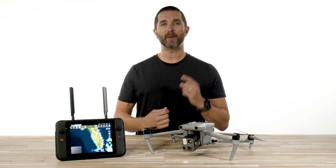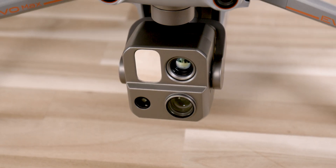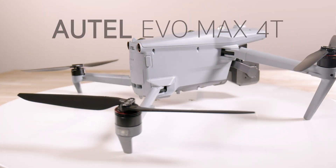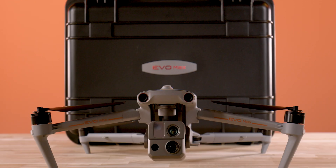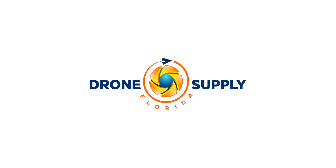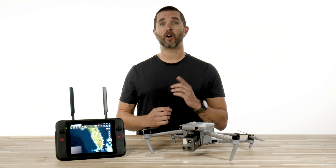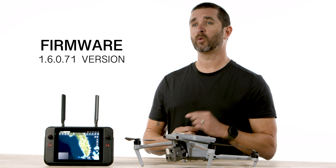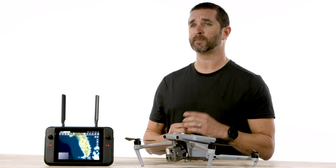Hey guys, Chris from Florida Drone Supply back with an exciting update to the Autel EvoMax 4T. The new firmware that you have all been waiting for is out and ready for you to install. This firmware is called 1.6.0.71 and it is packed with some great new features and updates.